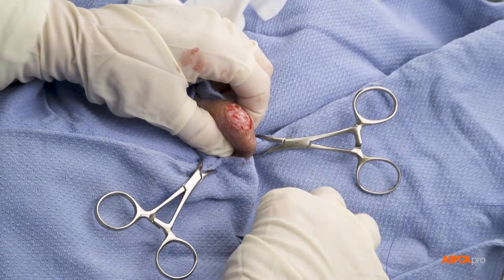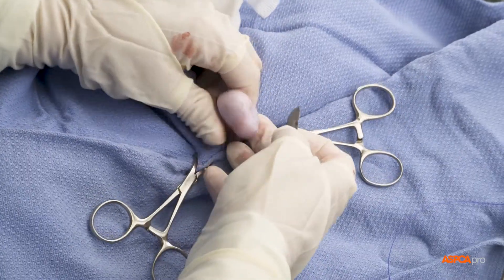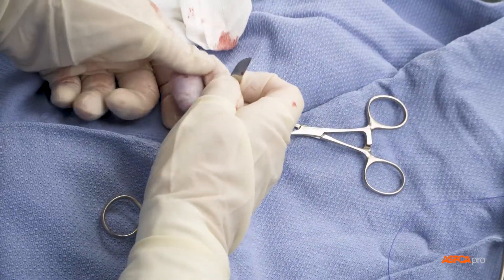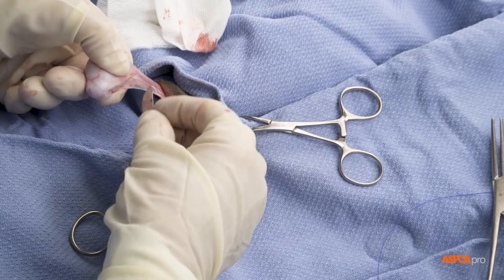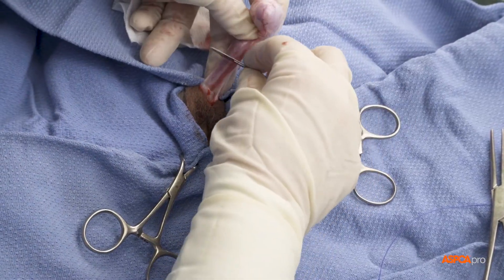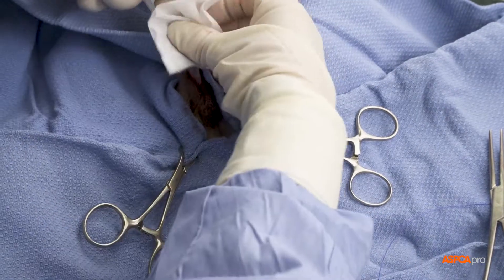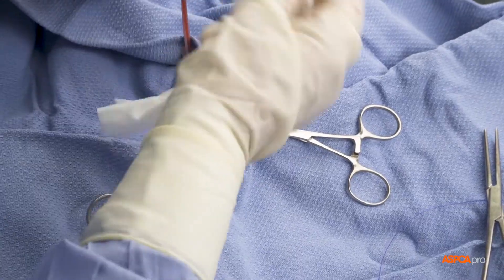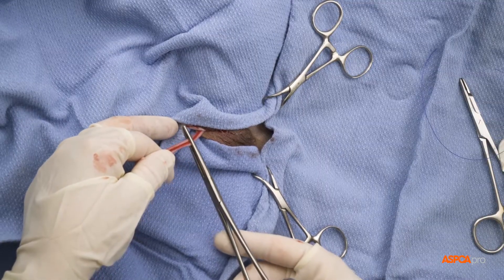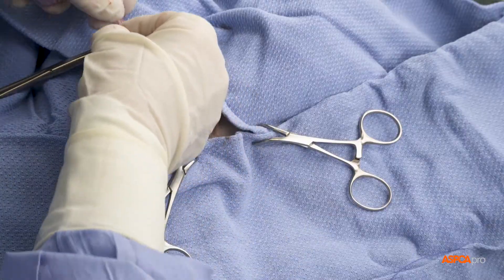This process is then repeated on the other testicle, bringing it through the same skin incision. The cord is cleared of fat and tissue, with gauze also used to strip the tissue manually. An indent is made to set up the knot, the clamp is placed on the cord, and the testicle is cut away.